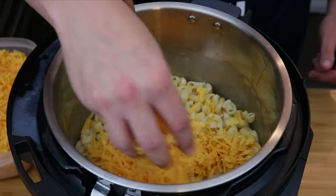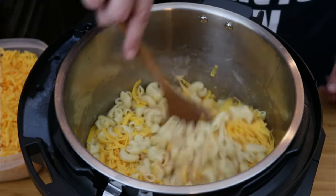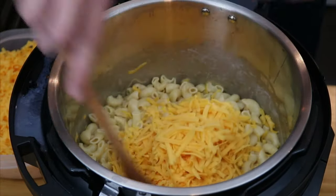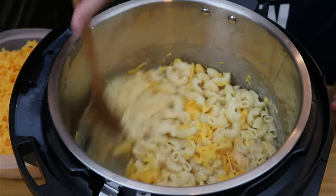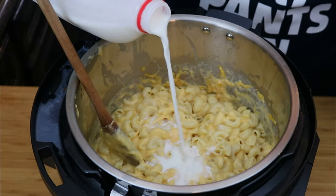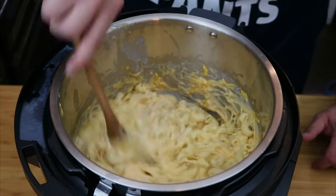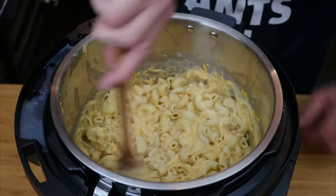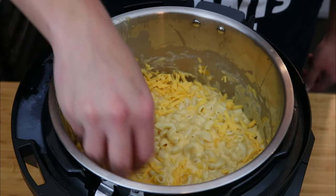Now here comes the fun part — we're going to be adding in the cheese little by little and mixing it well into that milk mixture. As soon as the cheese melts into the milk, add more. Just keep adding until you get a nice creamy texture. If you need to add a little more milk, go ahead. I used about a pound and a half of cheese in this recipe. You'll know the cheese sauce is ready when you start feeling like you're getting a workout from mixing — that's about when you have enough cheese in your mac and cheese.